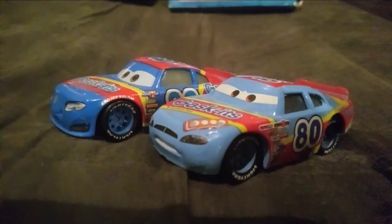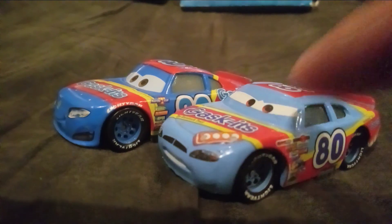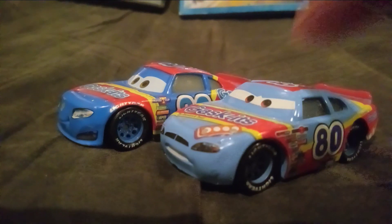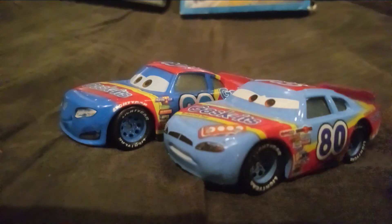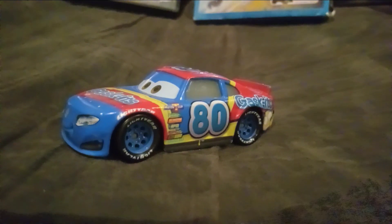But it was later fixed. Later on in 2020, by adding the correct picture and the correct name, it was all Sage VanderSpin. The series was completely Cars 1, and they corrected it, luckily.